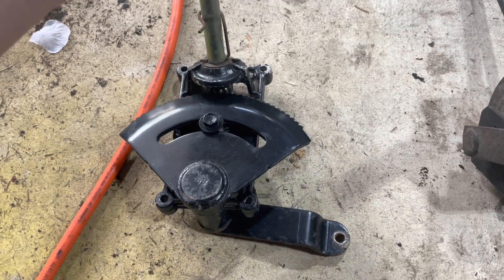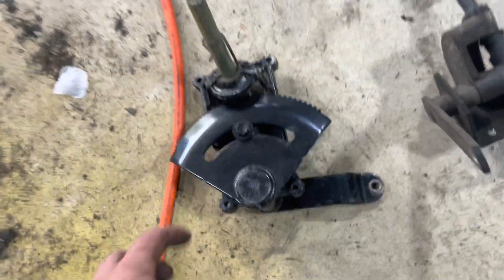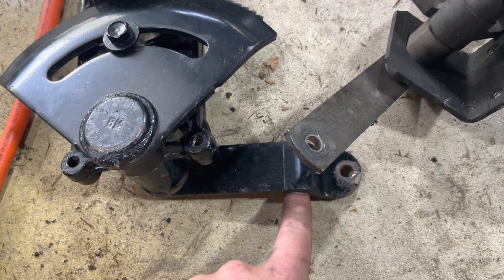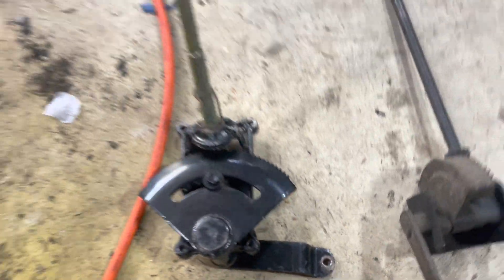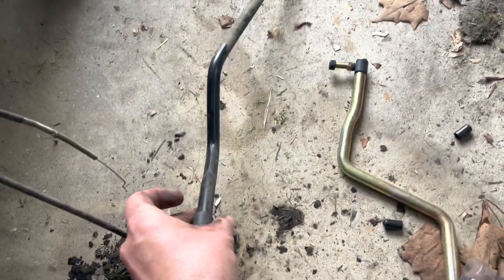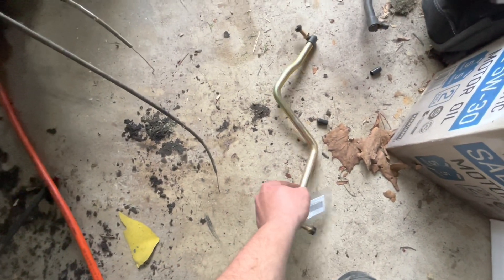We're going to go with the newer style, which is what all the modern mowers use — this is off a 2003 or 2004 Craftsman. Same exact steering shaft. With this it's much more sturdy, minimal play. This is the new swing arm: rather than forward to back, it's side to side, which is why you need to replace the drag link. This is the old one — it's a long bar. The new one is shorter.